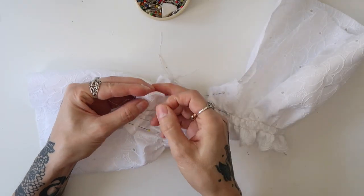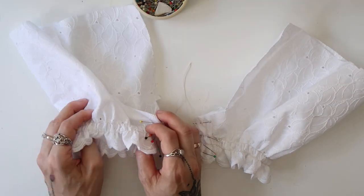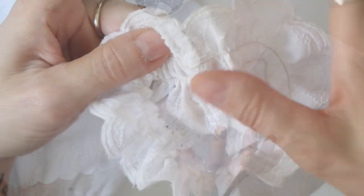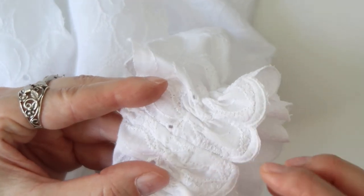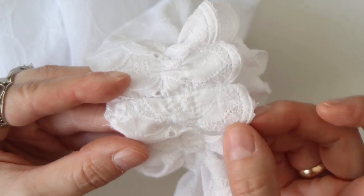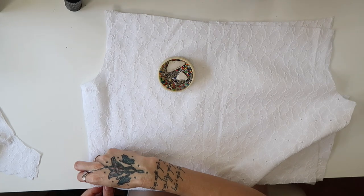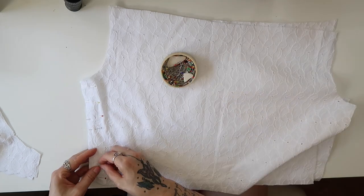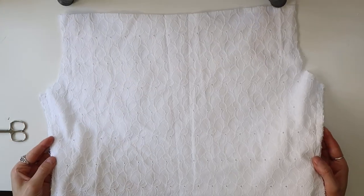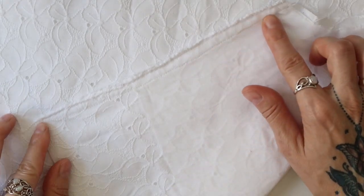Here is what the shirring on the bottom of the sleeves looked like once done. Next, I pinned the sides of the sleeves together right side to right side, sewed them with straight stitch, and used zigzag for the edging. Once that was done, I folded the seam to one side and sewed through with straight stitch. Then I pinned the sides of the front and back part together right side to right side, wrong side facing up, and sewed them together with straight stitch and zigzag edging.